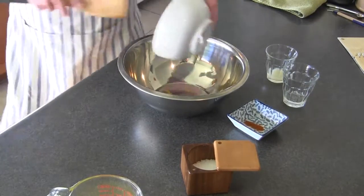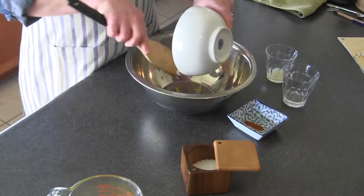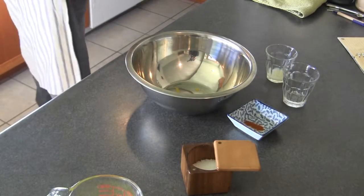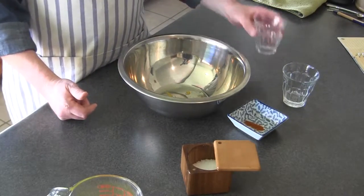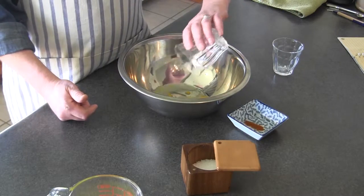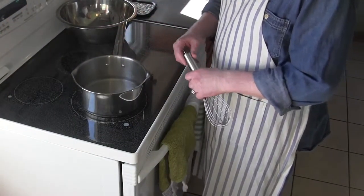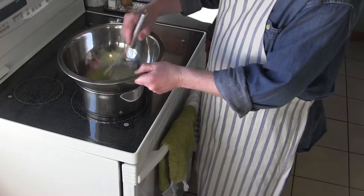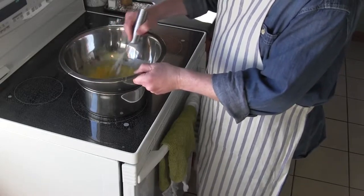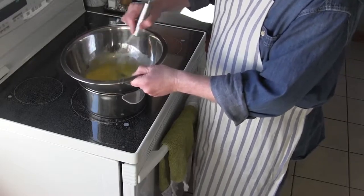We start by putting the eggs into a large bowl, and we add the lemon juice and the water. That's when we start to whisk. We start with some barely simmering water and put our bowl on top of it.